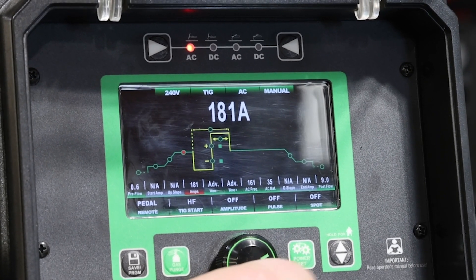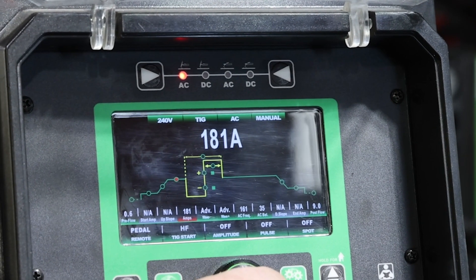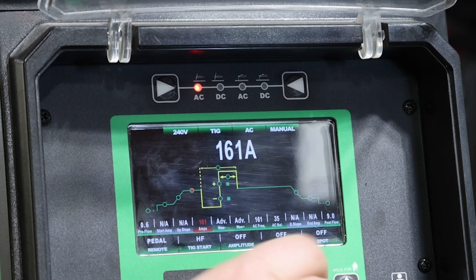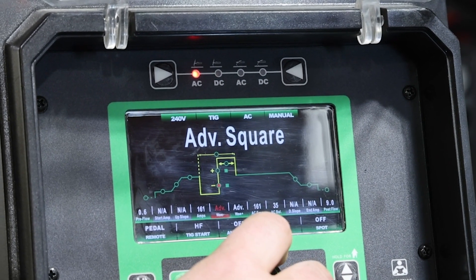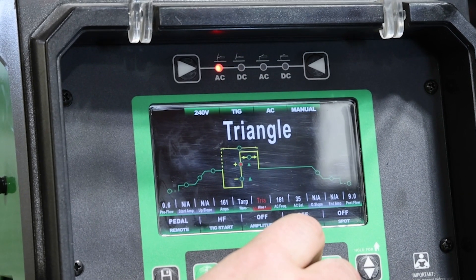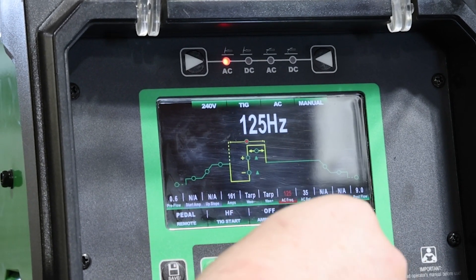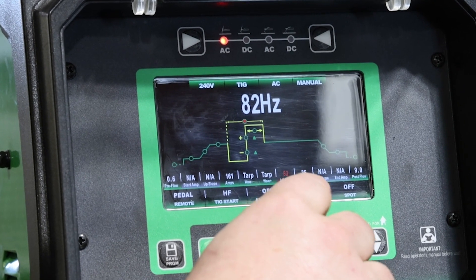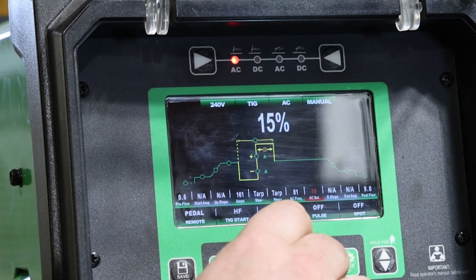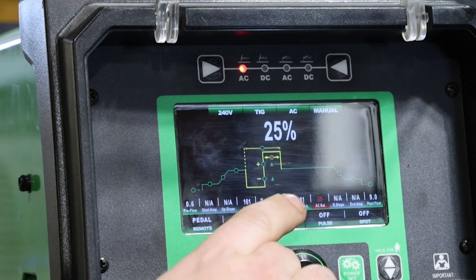On that first run I had 181 amps, 161 Hz, at 35% balance. Now I'm going to take the machine down to 161 amps, change from advanced square wave to trapezoid on both sides, go down to 81 Hz — half the frequency — and drop the balance down 10 points to 25%.